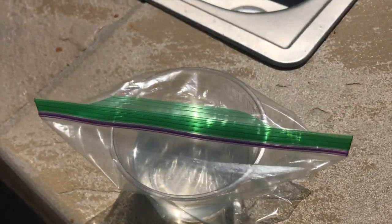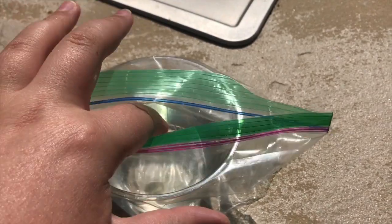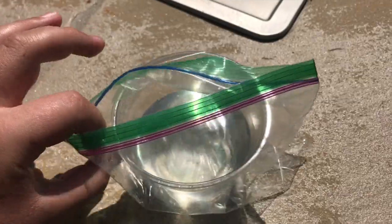Observe your experiment. What happened to the plastic bag? Take your finger and place it on the inside of the bag. What does the bag taste like? What does the cup of water taste like? Write down your observations.